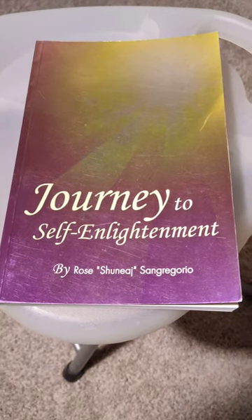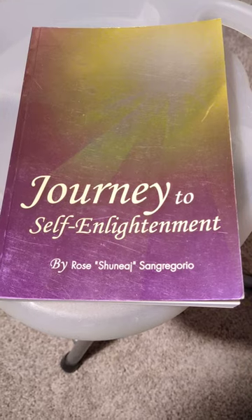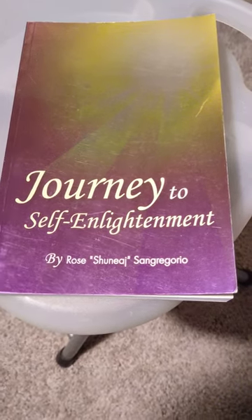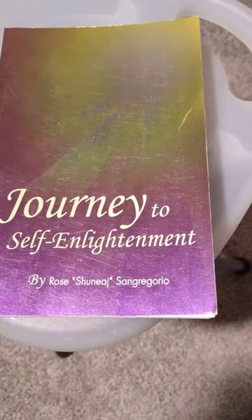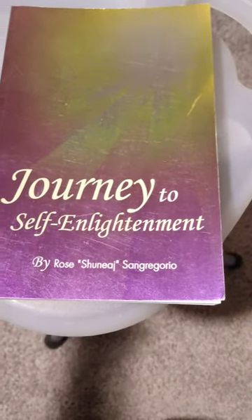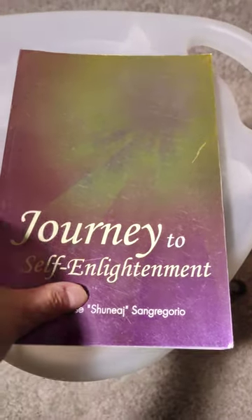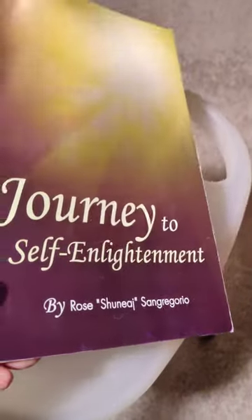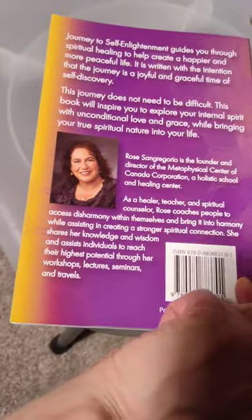So this book, Journey to Self-Enlightenment by Rose San Gregorio, was printed through Transcontinental in Canada. It's got a foil cover — not embossed, just straight. And that's what the cover looks like.